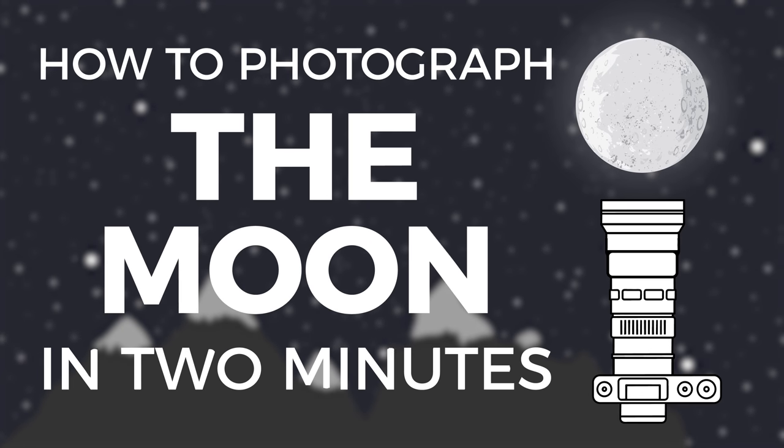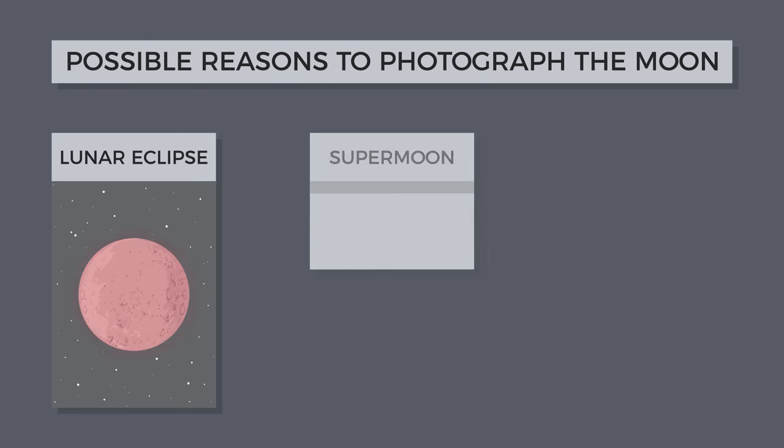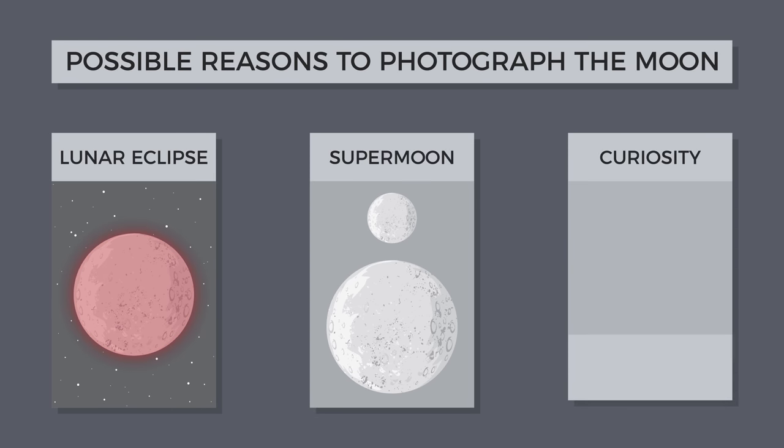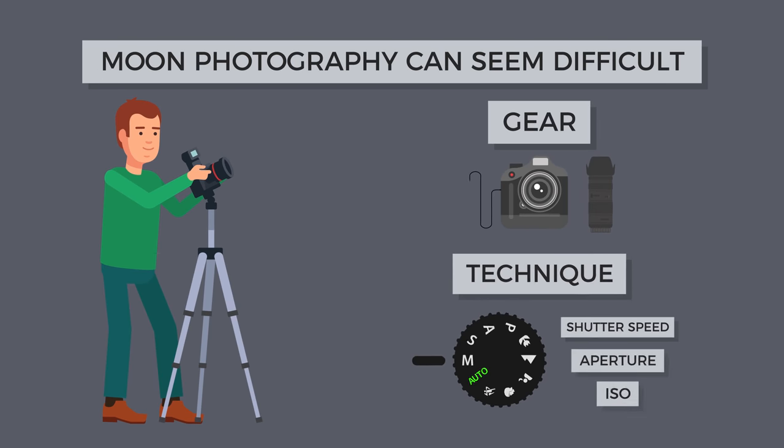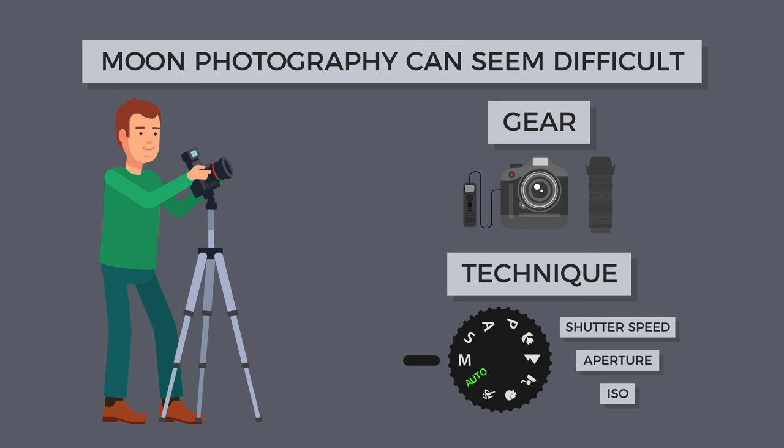In this 2-minute tutorial, I will explain how to photograph the moon. If you've ever tried to photograph the moon, whether it be for an upcoming lunar eclipse, a supermoon, or just out of sheer curiosity, you may find it difficult. But with the right gear and technique, you can start capturing beautiful and detailed lunar images.